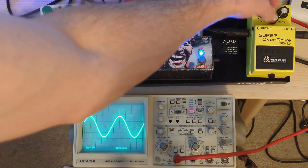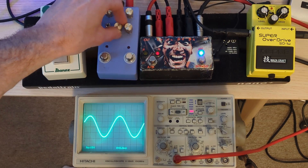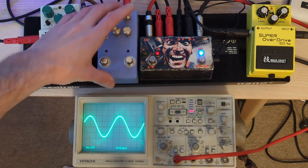Anyway, engaging the SD-1 at minimum drive, let's go to sort of standard-ish settings, and do the same with the Tube Screamer, although the tone gets a bit crazy on that.